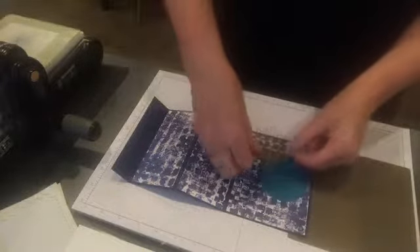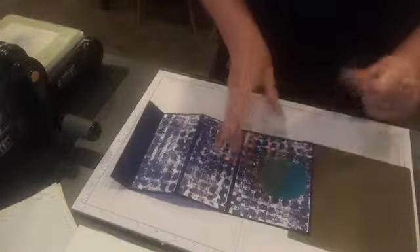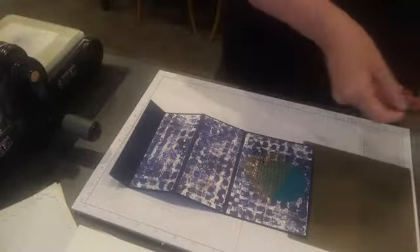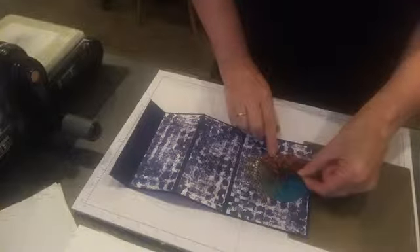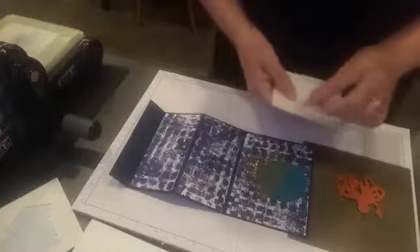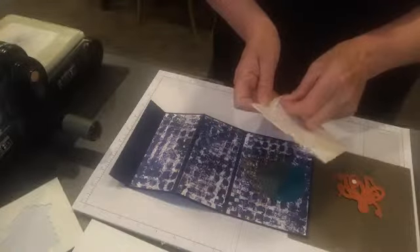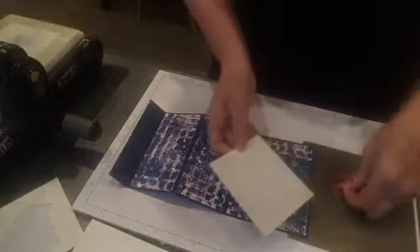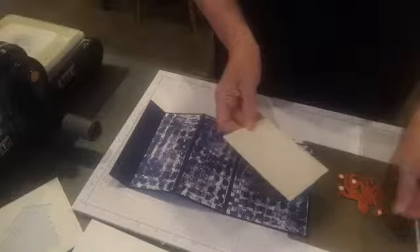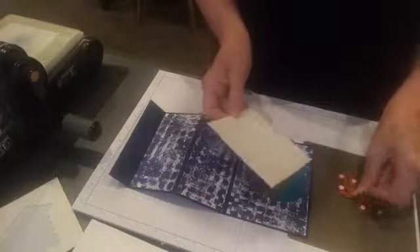Sometimes if I try too hard to work out where I want it, it will mess up, so let's just do it. Our octopus is going on here, so I might use a little bit of a dimension on the back of him. We have our little dimensions here, so I'm just going to pop a few on the back on these little feet.